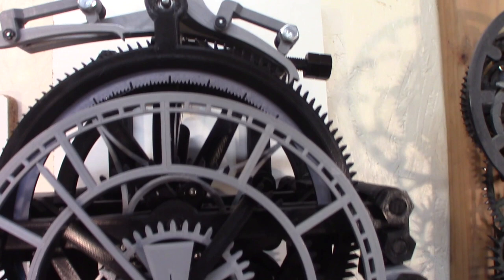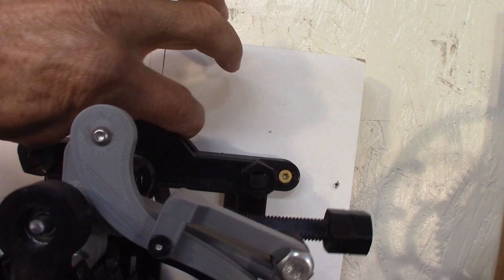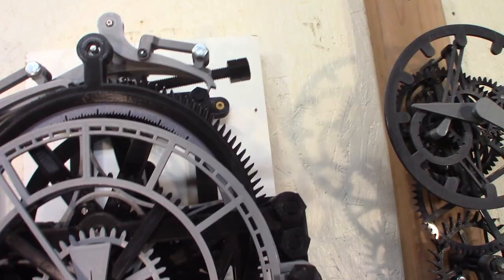The first adjustment to get the clock running, I'm going to do it at the bottom on the bob. Once I get about a minute, I have another nut up here that I can turn to do fine adjustment without stopping the clock.